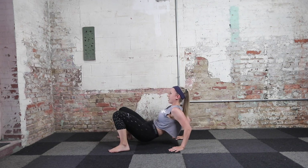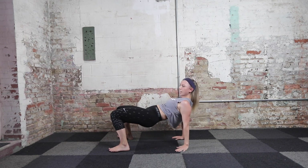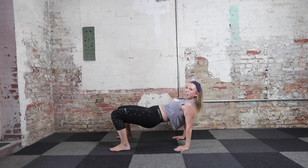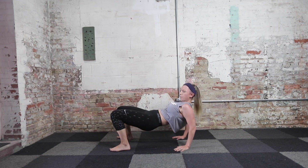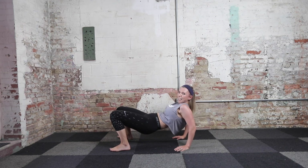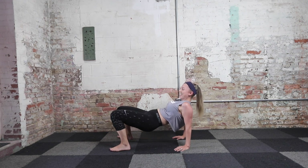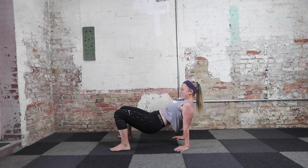We're going to isolate that tricep dip one more time — meet me in the center, both hands down. Both hands are down — let's finish it up. 20 seconds of tricep dips. Bend your elbows and push up, bend your elbows and push up. Pushing through the ball of your hands here. Keep your glutes tight, keep your abs tight, and your triceps — I know those are tight. Last 10 seconds, go a little bit deeper, you got this. Last five, four, three, two, and one. That's it.